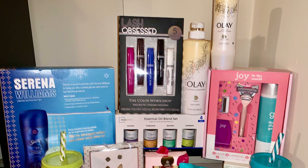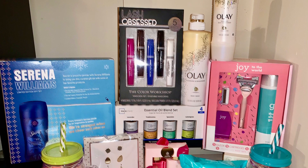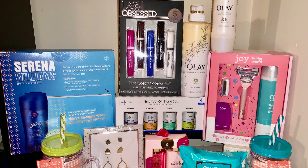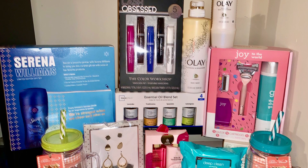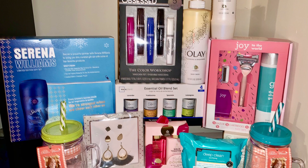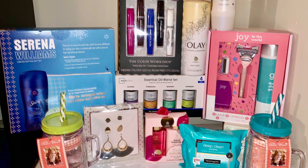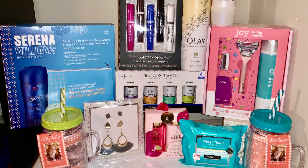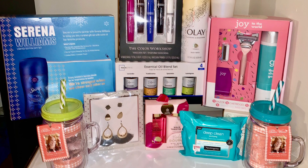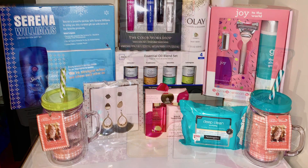Hey you guys, it's me Fifi. So this is the first Mother's Day gift basket — well, these are the items that will be put into the first Mother's Day gift basket. These are all of the items for the first basket. Some lucky winner will be winning all of these items.